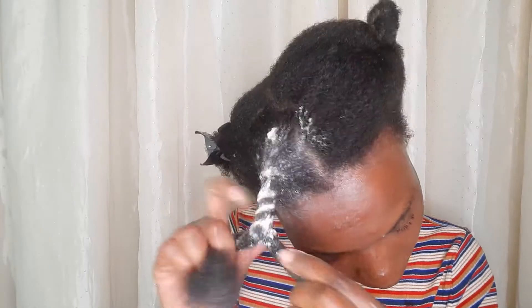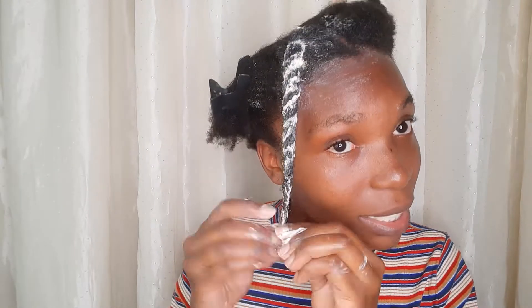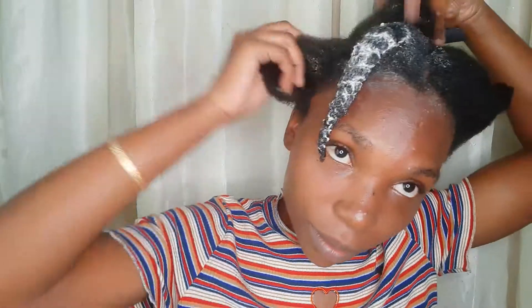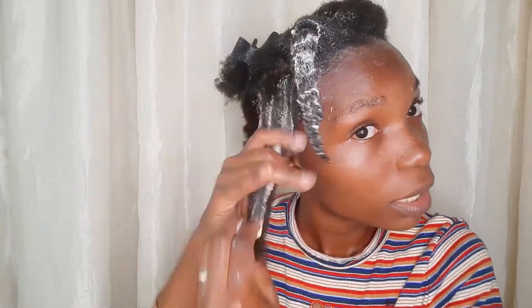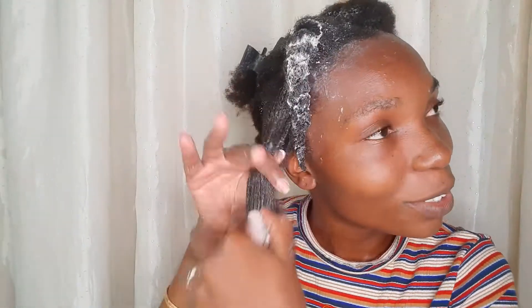So yeah, this is what I'm doing — I just detangle each section and then put it into a twist. Shrinkage is real, so I just twist it to keep some stretch, then move on to the next section.